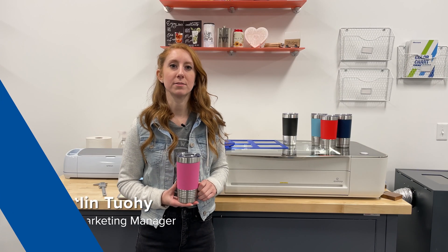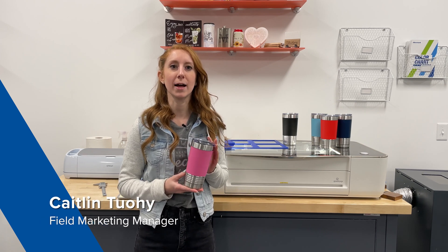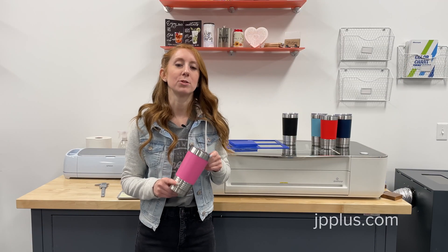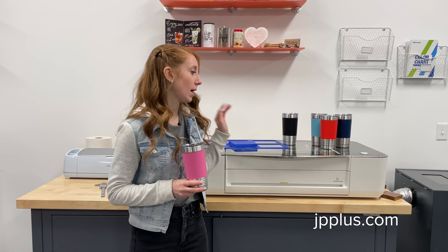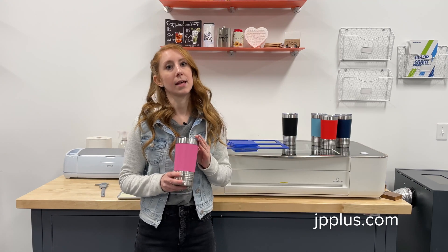Hi, I'm Caitlin with Johnson Plastics Plus and today I'm going to show you how to personalize drinkware without a rotary attachment with a laser engraver. Today I'm going to show you how to personalize our 20 ounce stainless steel tumblers with a removable silicone sleeve. We're going to be using a Glowforge engraver, however you can use any laser engraver — the settings just may vary.